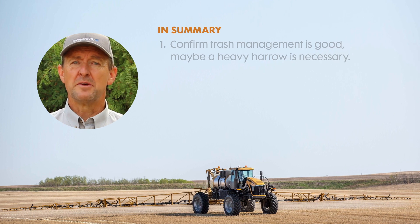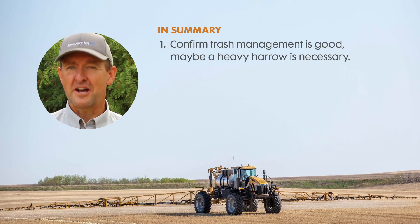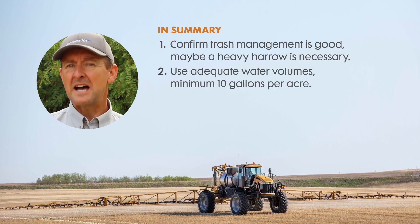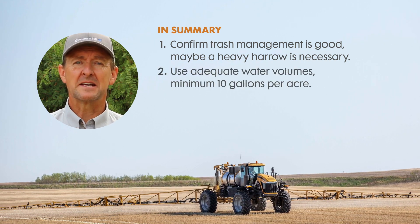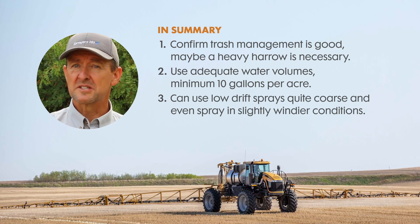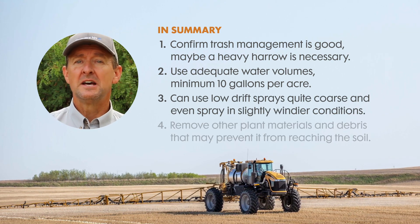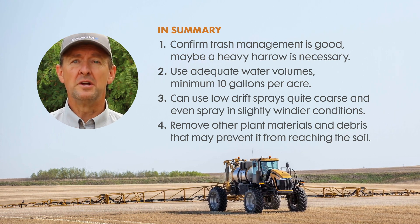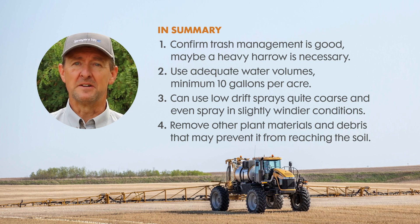In summary: make sure your trash management is good — a heavy harrow may be necessary. Use adequate water volumes, a minimum of 10 gallons per acre. You can use low-drift, coarse sprays and even spray under slightly windier conditions. And make sure you remove any plant material that may have grown since harvest that might prevent the product from reaching the soil.